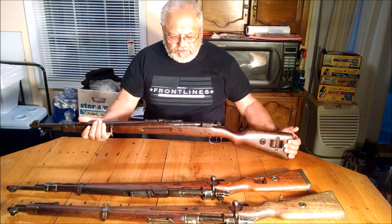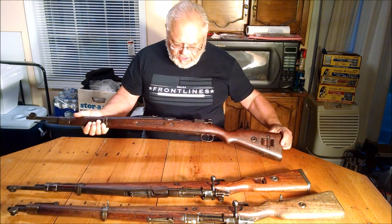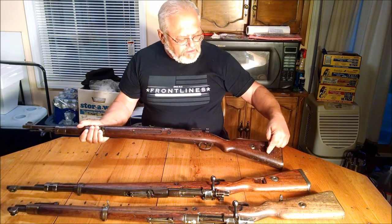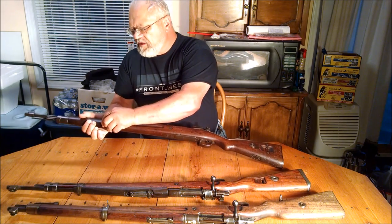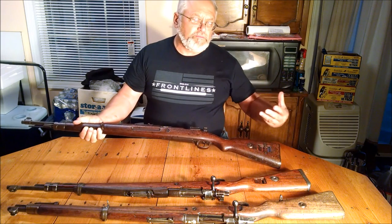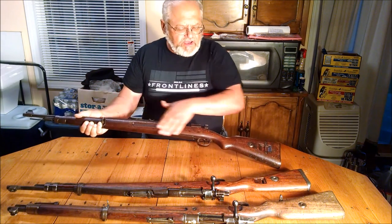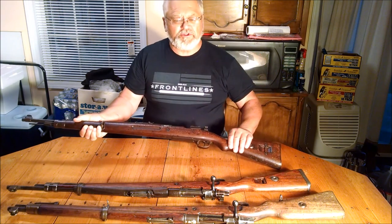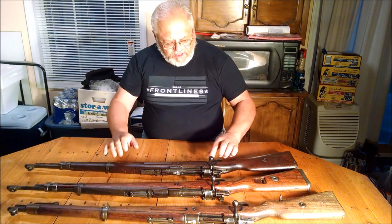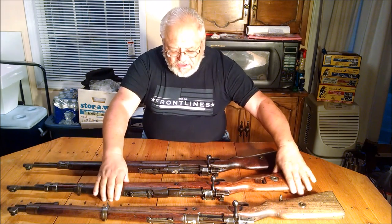When Poland made the Mausers they were generally stocked in some kind of birch stock. This particular one, made in 1931 at the Radom Arsenal, is typical Polish. It's got a bar here for a sling that would be attached up on the side, so the Poles — who had a lot of cavalry — could sling them across their back without the trigger guard hitting them. You've got a flat side to rest against your back as you're riding your horse. The Poles were very big on cavalry, which was effective against the Russians in the 1920 war but very ineffective against the Germans in 1939.